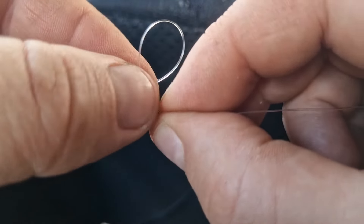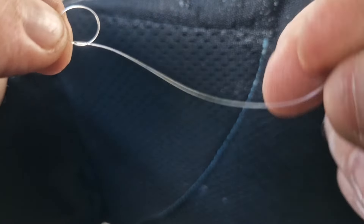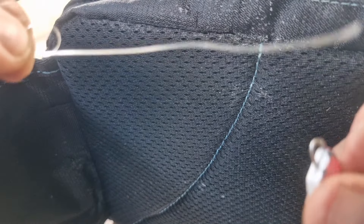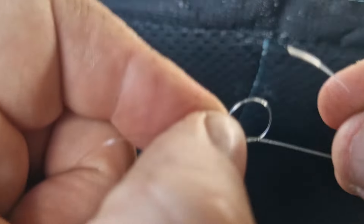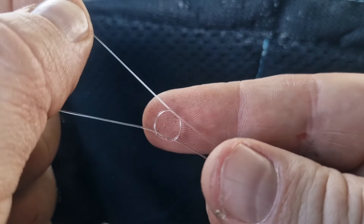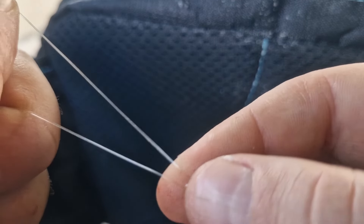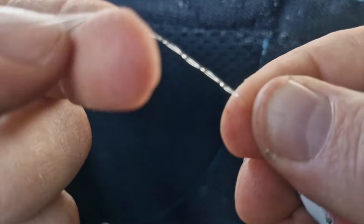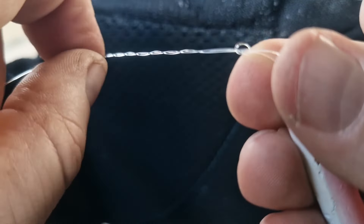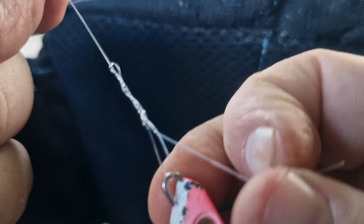For the loop knot, I grab the two ends, push them together to create a little loop here. Pull through, grab my tag end, put it through the lure and then push it back through the same way that the line came out — that's really important. Pull it down, pull the lure to the point that the circle's just in front of it, so it's a little loop. I pinch the little circle and twist the tag around four or five times. It's got to go back through the same way that the other two tags came through.